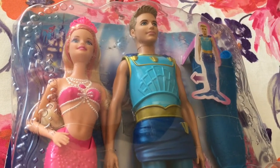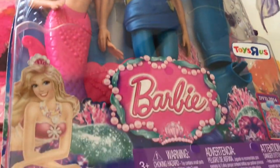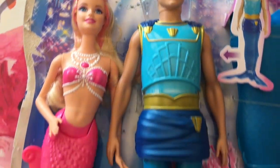Hi everyone, welcome. Today we're going to unbox this Barbie and Ken from the Pearl Princess movie. The Barbie mermaid is named Lumina and the Ken merman is Prince Delvin.